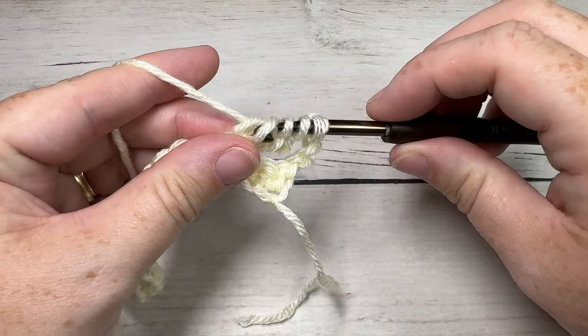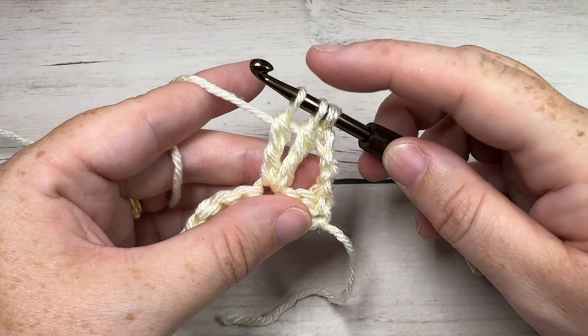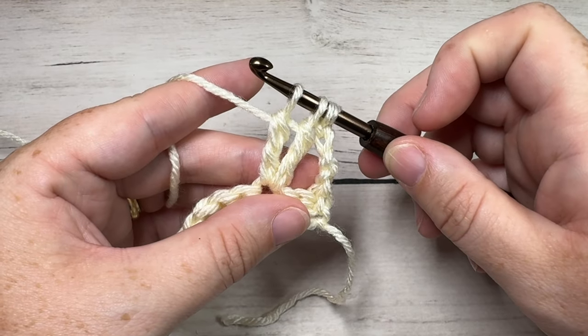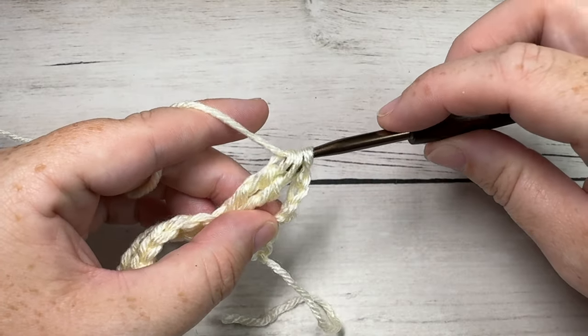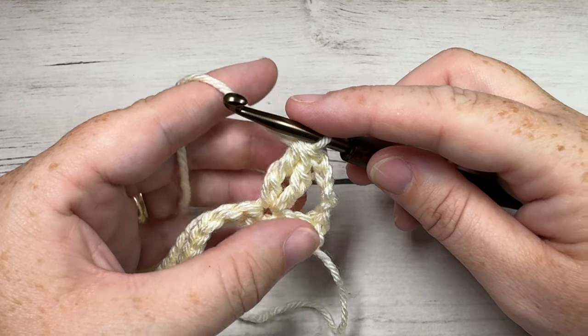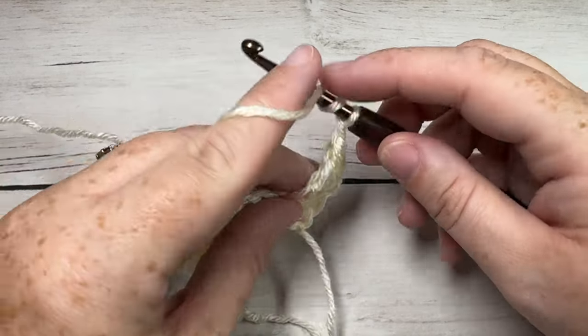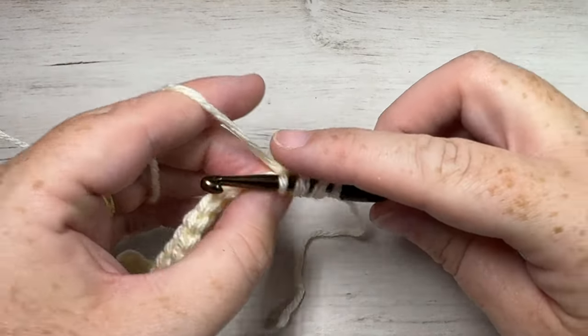You'll then have three loops remaining on your hook — yarn over and pull through all three loops. That is your triple cluster. You're then going to chain one and work one more triple cluster back down into the same stitch.